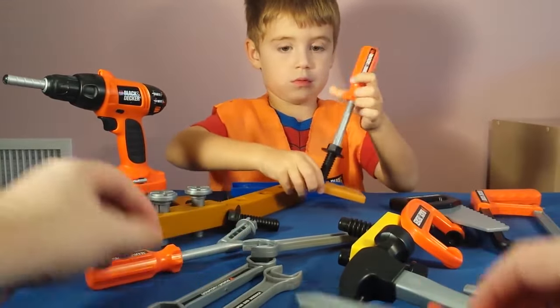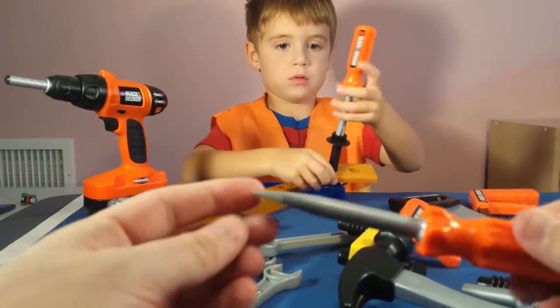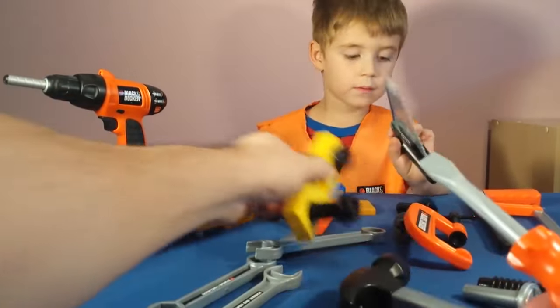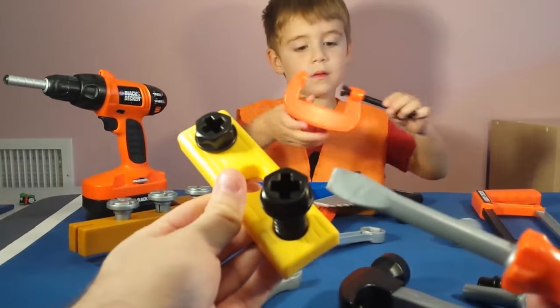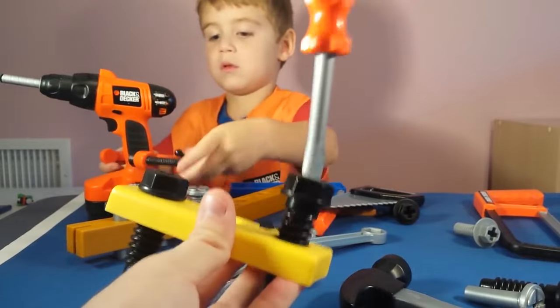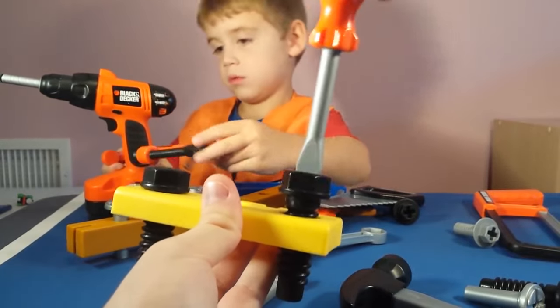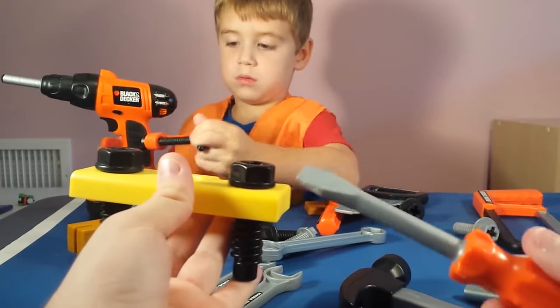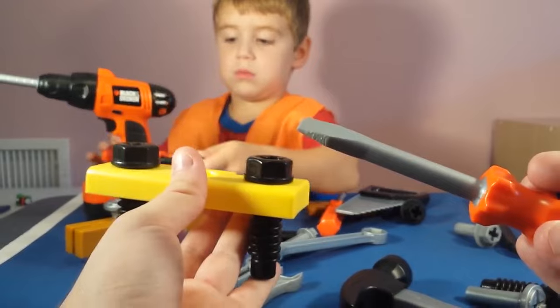We already did the screwdriver, right? We did the flathead. Let's show them really quick how our flathead works the same as the Phillips. You can put that in there and you can actually turn and screw in your screw the same way. And that's the flathead screwdriver.